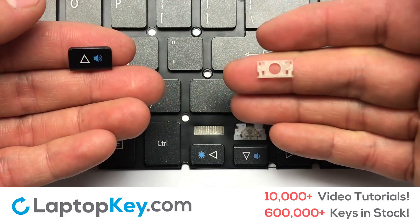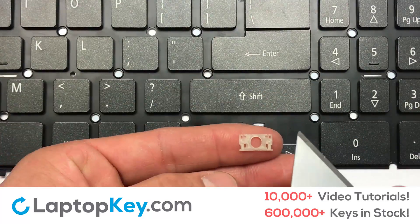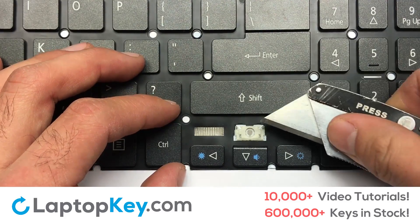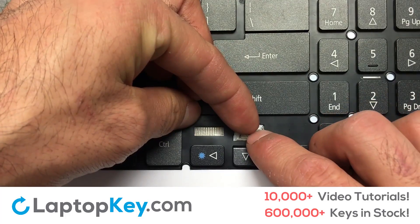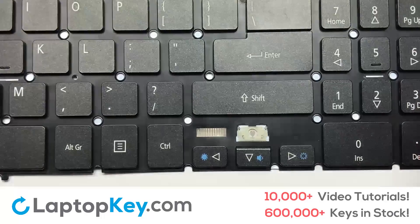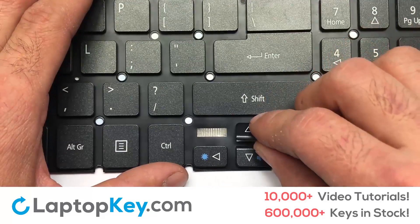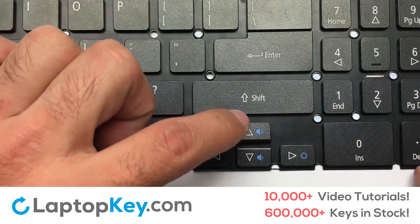We're now going to install the small key. Gently align the retainer clips so that they catch the metal hooks on the keyboard. Apply pressure to the lower tabs so that the key retainer catches onto the metal hooks. Place the rubber cup in the center. Place your keyboard key on top of the retainer clips and press down to attach the key.